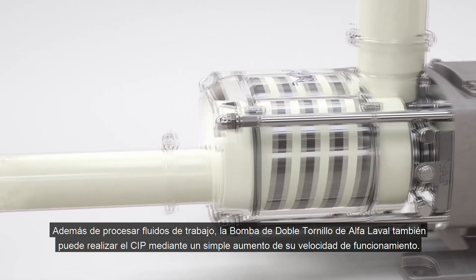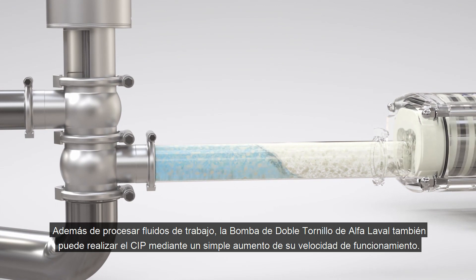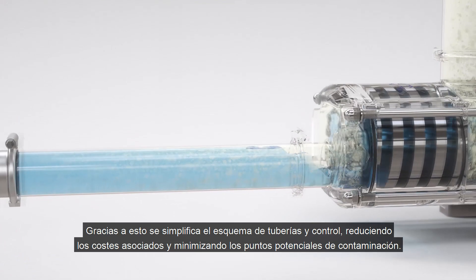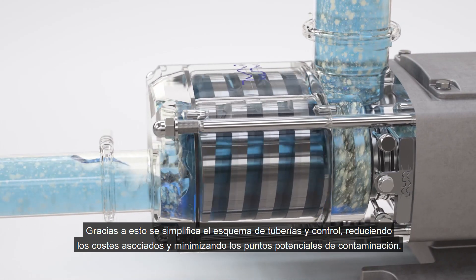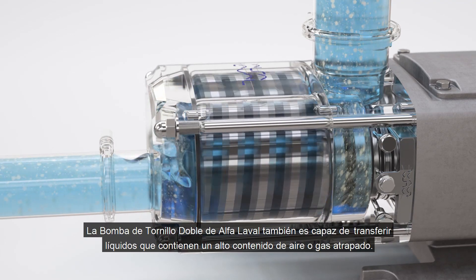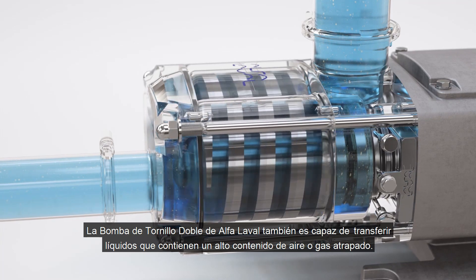In addition to process media, the Alfa Laval twin screw pump can also handle CIP duty by simply increasing pump operation speed. This simplifies piping and control complexity, reducing associated costs whilst minimizing potential contamination points. The pump is also able to transfer liquids that contain a high percentage content of entrained air or gas.